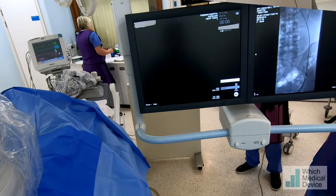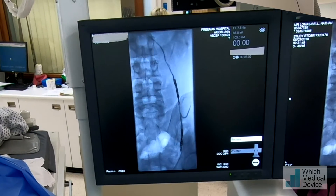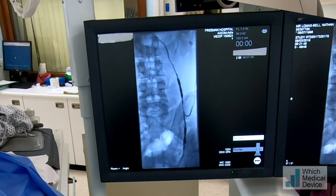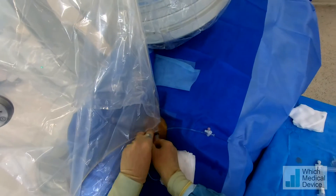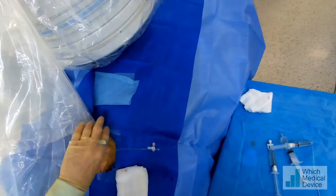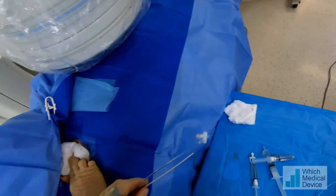We're just going to check now with a bit of contrast, going back up the gonadal vein right to its origin. And you can see we've completely occluded that vein now, so we should get a good result. We're just going to take this catheter out, take the sheath out, and that's finished. Thank you.